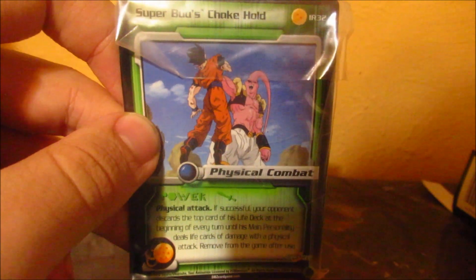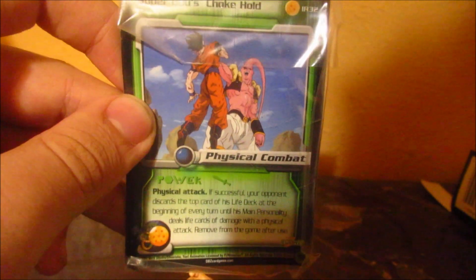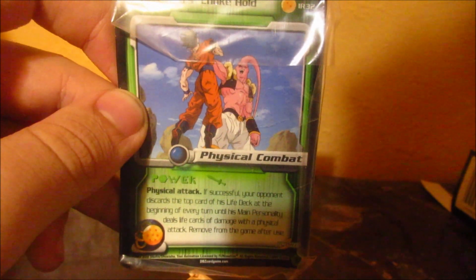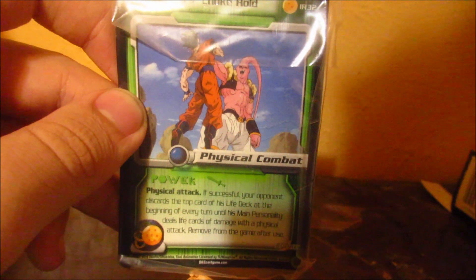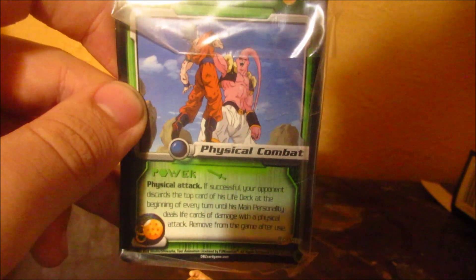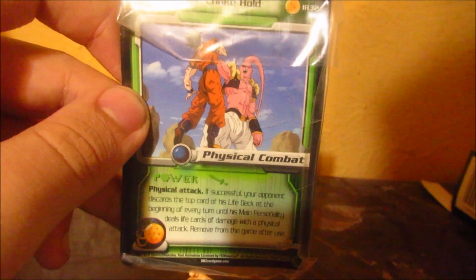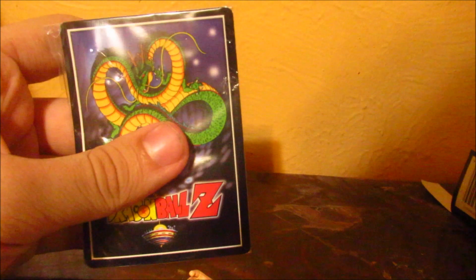Oh, I forgot the card. It's called Super Boost Chokehold, and it's a Physical Attack. If successful, your opponent discards the top card of his life deck at the beginning of every turn until his main personality deals life cards of damage with a physical attack — removed from the game after use. Yeah, but it's in the plastic.